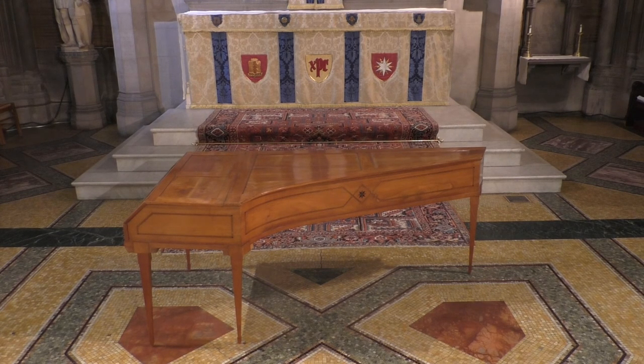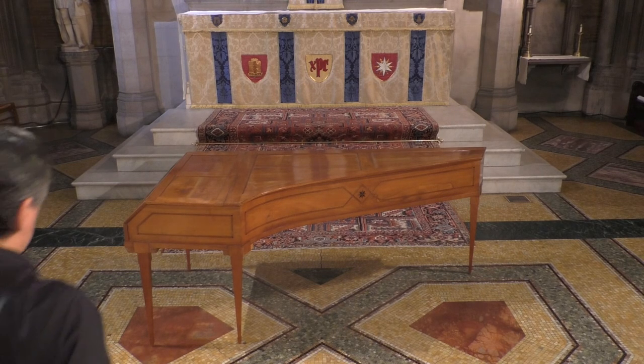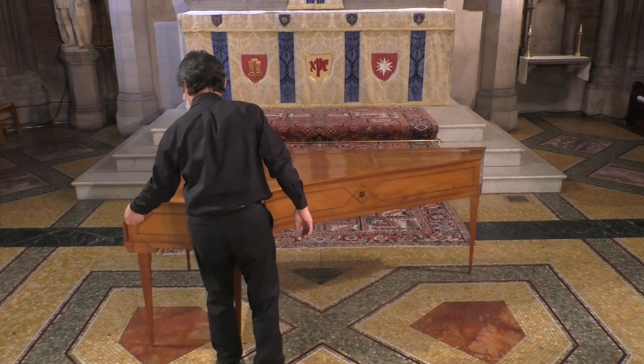Hello, this is Dong Seok Shin, and I'm going to give you a little guided tour of the fortepiano that is owned by Gwendolyn Toth and me, that you have just heard in today's concert.